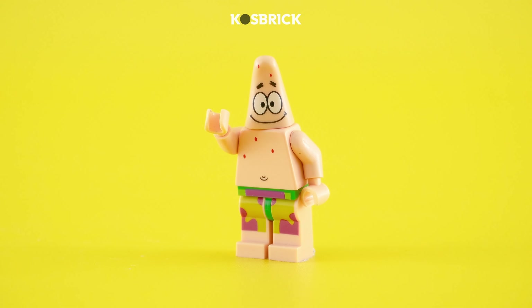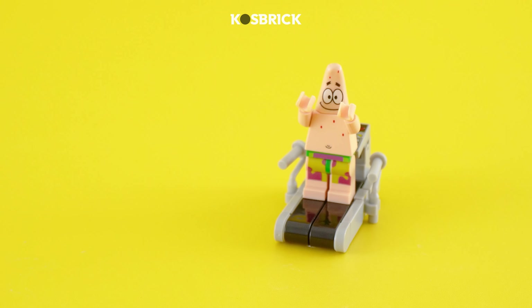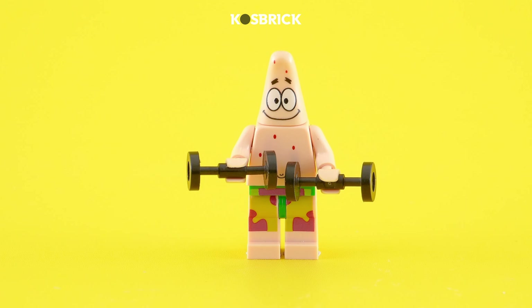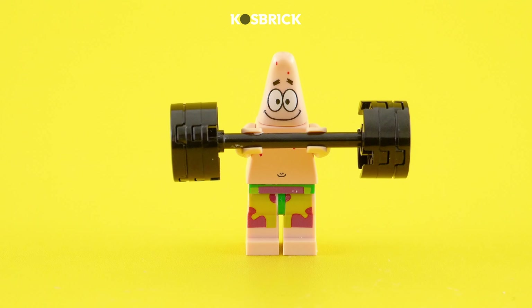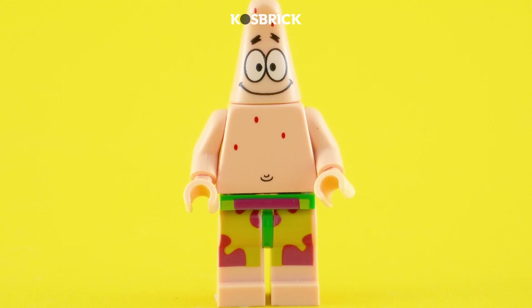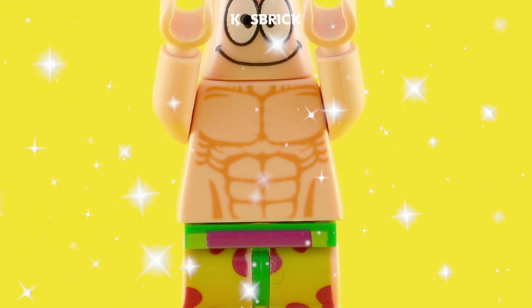We've journeyed far, and now it's time to revisit our old friend Patrick. He conquered the treadmill, and now he's taking on the Lego gym. Witness the remarkable one-minute ab transformation that will leave you in stitches. From a single ab to a Lego legend, Patrick's journey from dad bod to brick bod is proof of his will and determination.